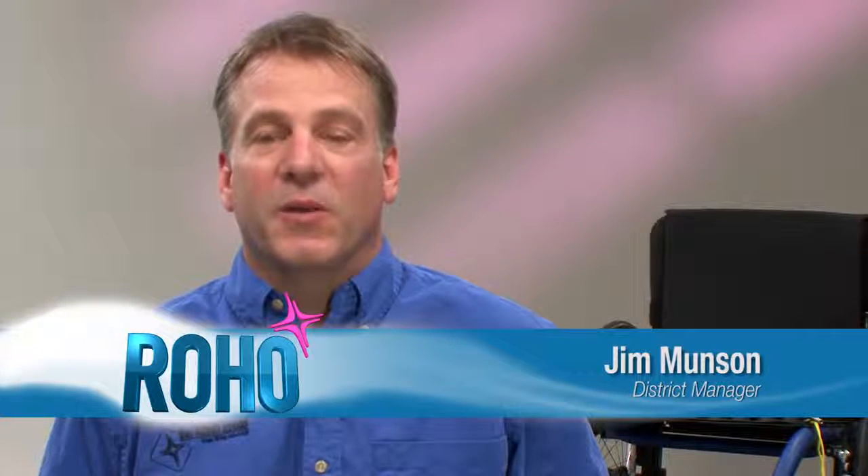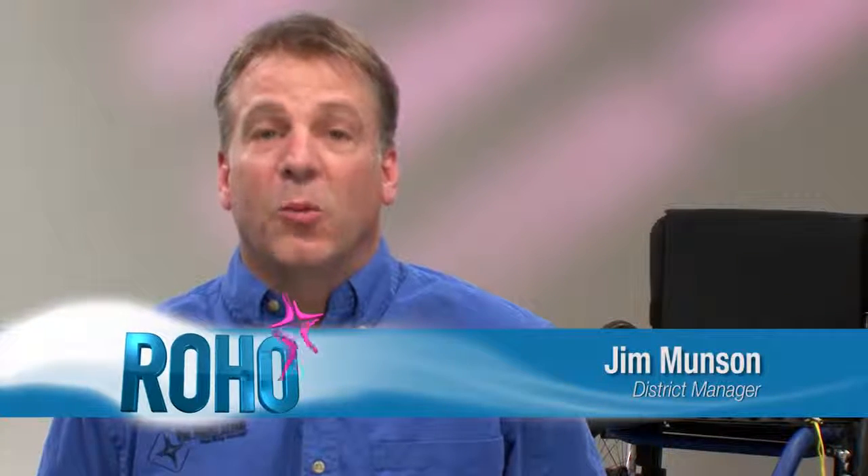Hi, I'm Jim Munson, District Manager for the Roho Group. I'm here to talk about the Roho high, mid, and low-profile wheelchair cushions, as well as the Enhancer cushion.